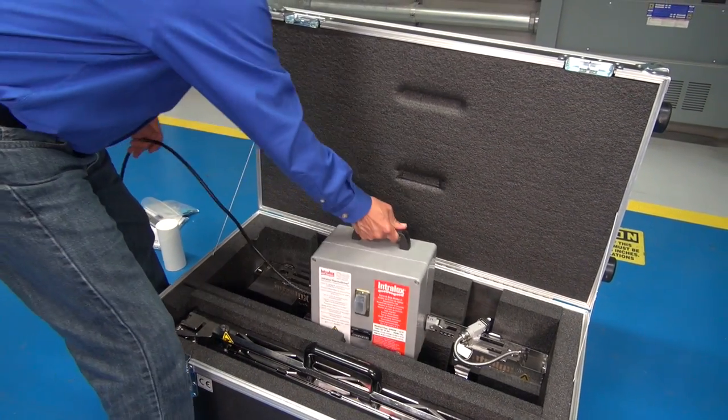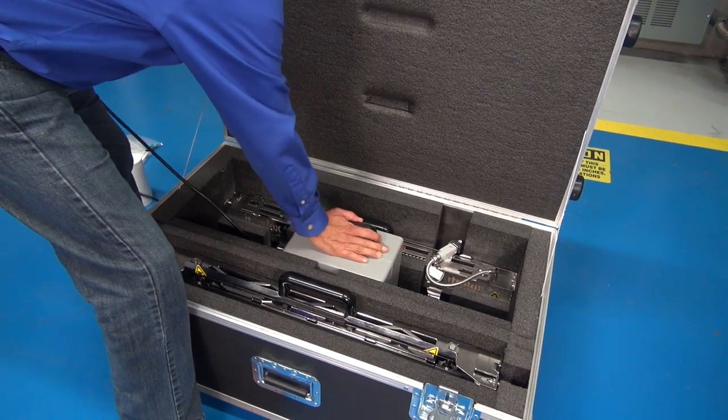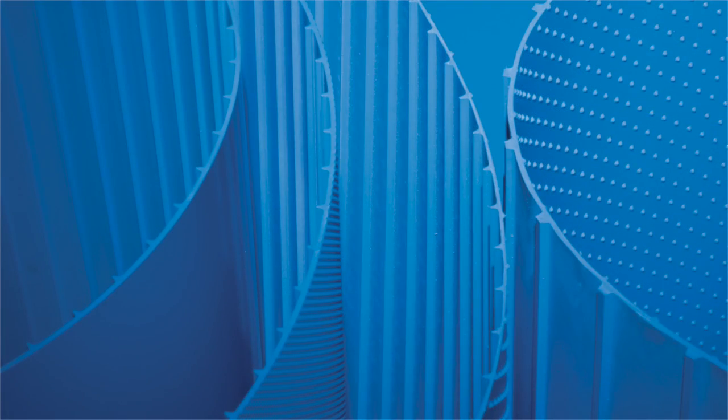To find out more about the thermodrive splicing system or other joining methods, contact your Intralox customer service representative.